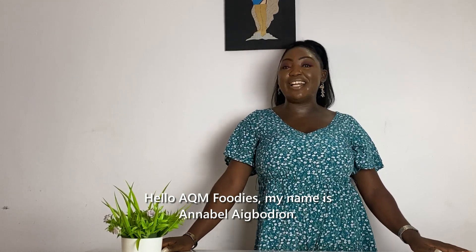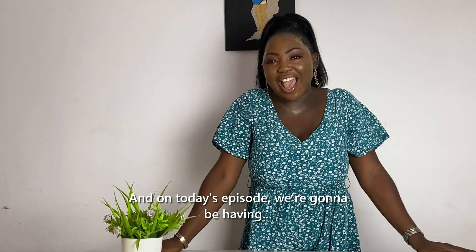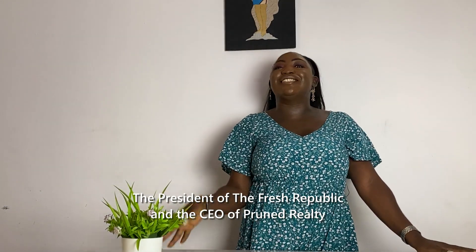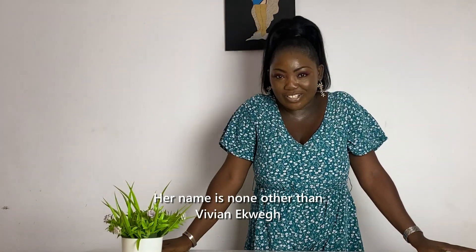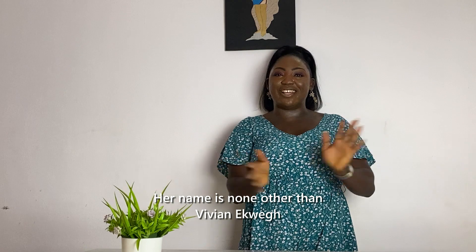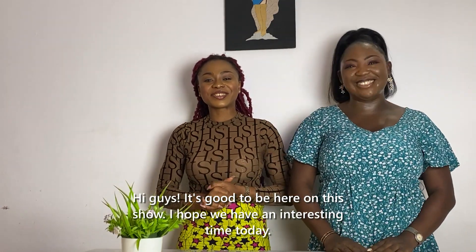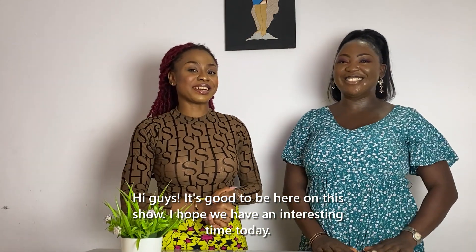Hello IKEA foodies, my name is Annabelle Agvedione and on today's episode we're going to be joined by the president of Fresh Republic and CEO of Prunes Realty. Her name is no other than Vivian Ekwe. Hi guys, it's good to be here on this show. I hope we have an interesting time today.